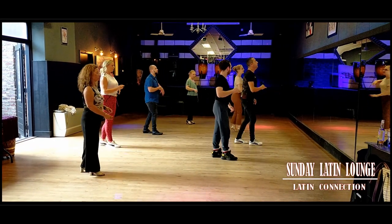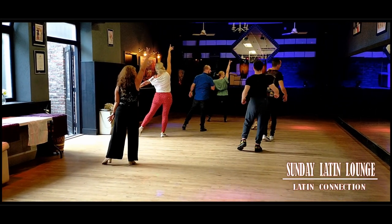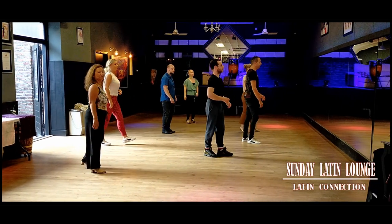And 1, 2, 3, and 5, 6, 7, and 1, 2, 3, and back now 5, 6, 7, and 1, 2, 3, 4, 5, 6, 7.